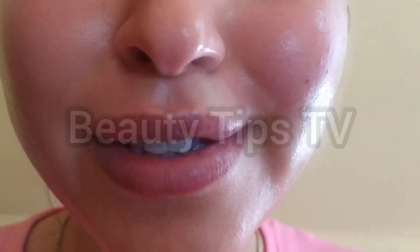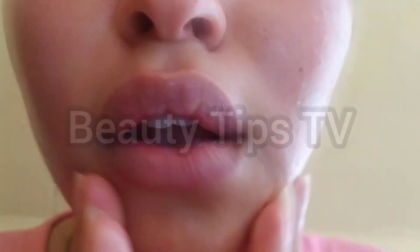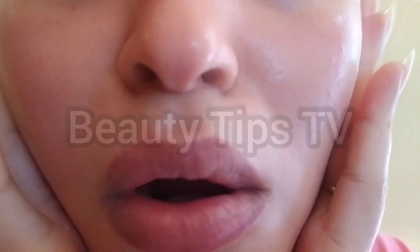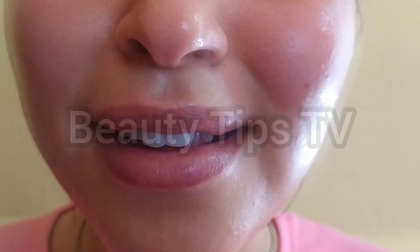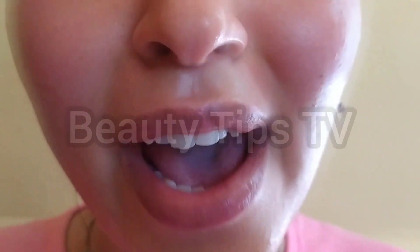So this was my skincare routine with a natural recipe. I hope you enjoy the video. Please don't forget to like and subscribe to the channel. And if you like my video, I hope you share it with your friends. Thank you and see you in the next video.